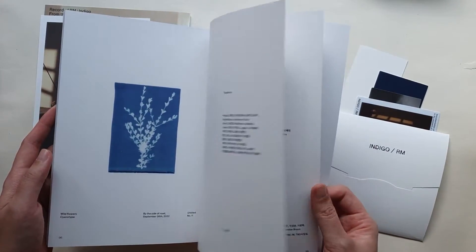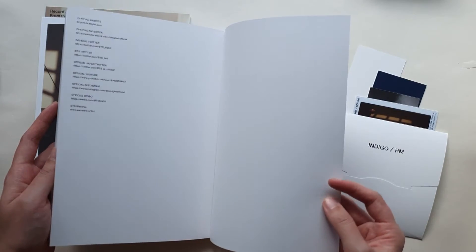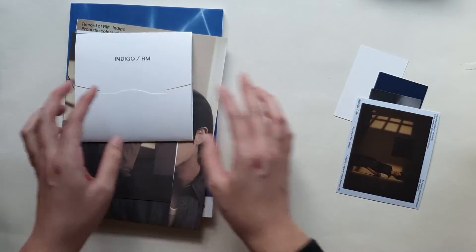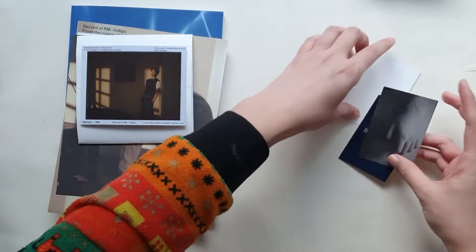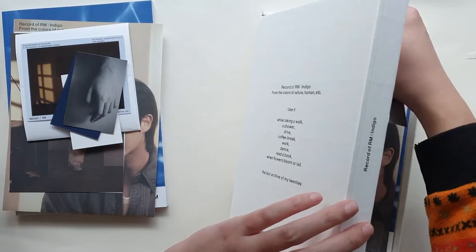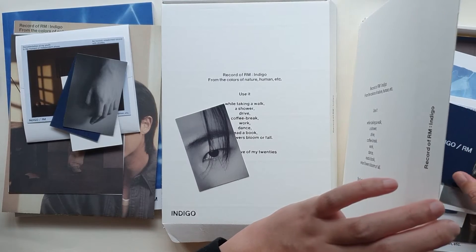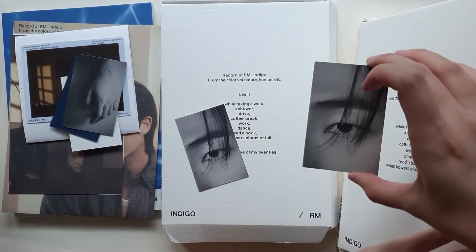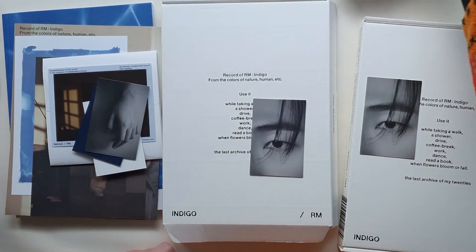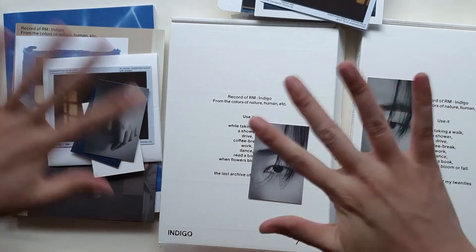Kind of short things too. So I'm assuming this was the random photo card. Let me just quickly open up the other copies. Everything else is the same but we've got Namjoonie's eyes. Oh, we've got a duplicate — we've got eyes. And that is it. Thank you so much for watching everyone. Stay safe and well and I'll see you next time. Bye.